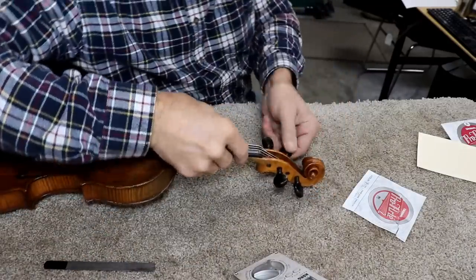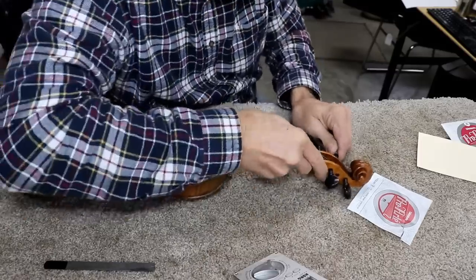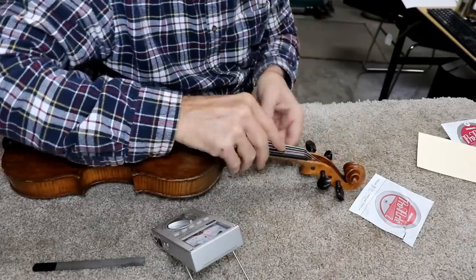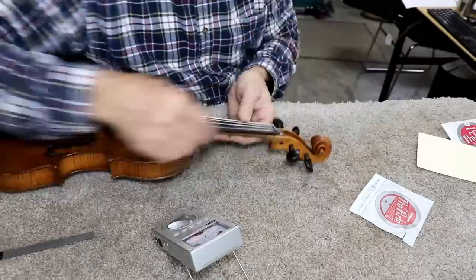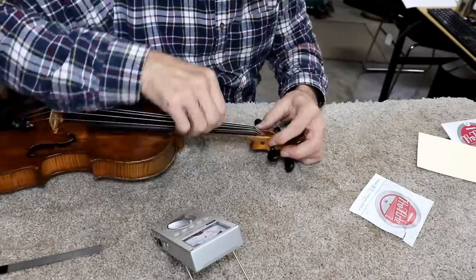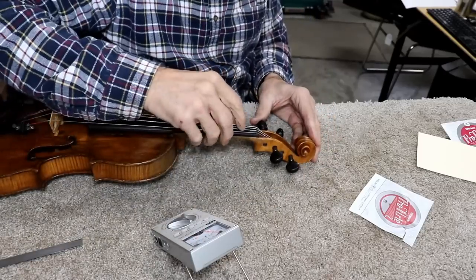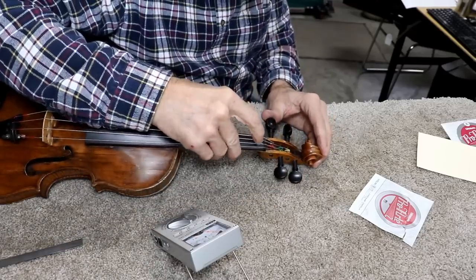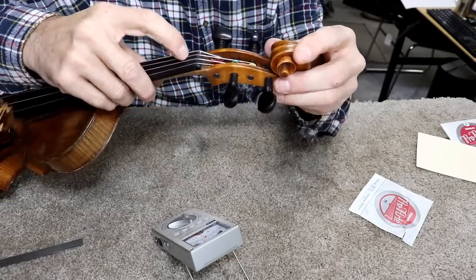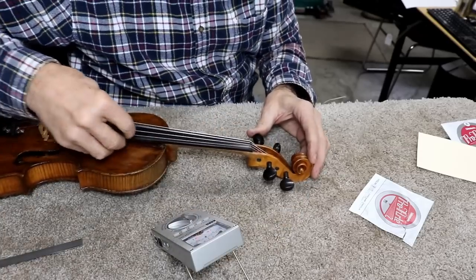The D-string looks pretty good right there. The A-string is pretty high too, so I'll work on that. That's just about perfect. I'll be honest, I might have got the D-string a hair too low, but I still see clearance. As long as there's clearance you're pretty good — as long as it's not going to vibrate. And I don't think it will.